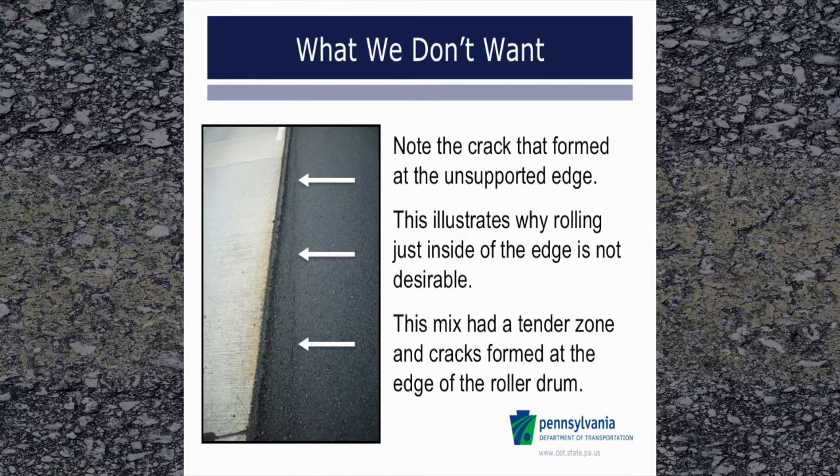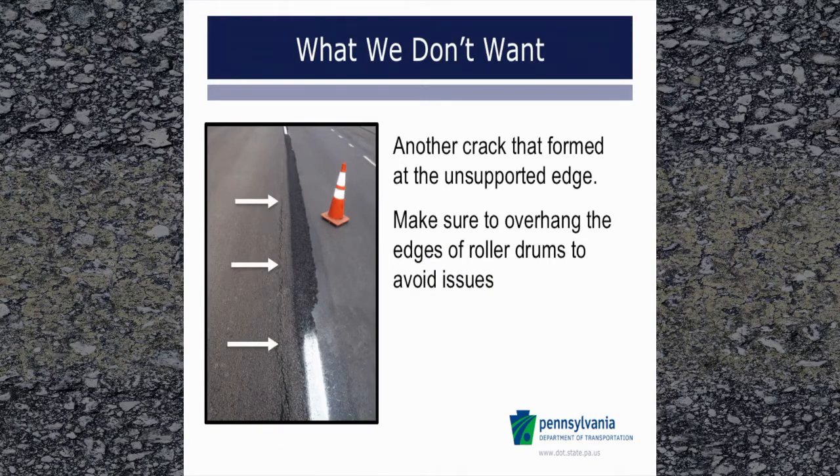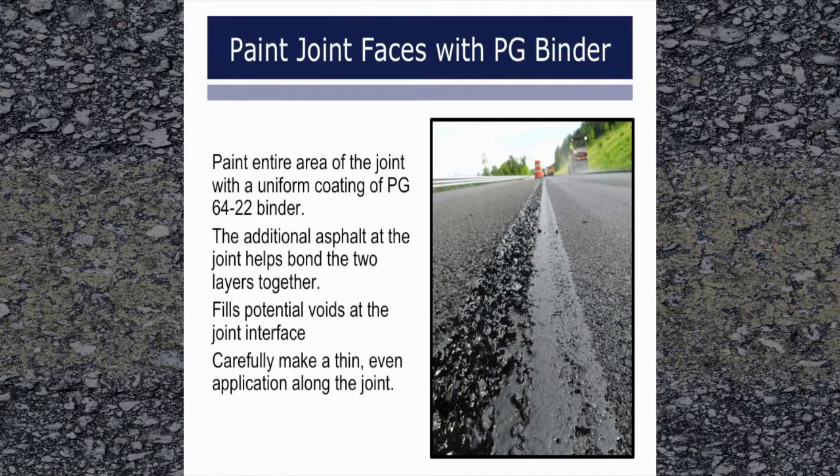This mix had a tender zone and cracks formed at the edge of the roller drum. This is another example of cracking at the edge where the roller drum was too close. It should be noted that these are extreme examples, and just because a crack cannot be seen as the construction occurs, does not mean that a crack will not develop at the stress location in the future. Once construction of the first pass is complete, paint the entire area of the joint with a uniform coating of either the liquid binder used in the mix or PG-64-22. This additional asphalt at the joint helps to bond the two layers together and fills potential voids at the joint interface.